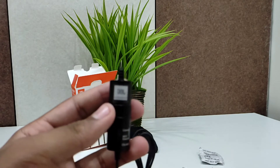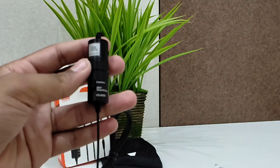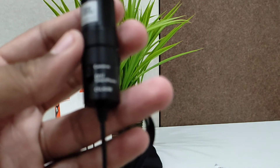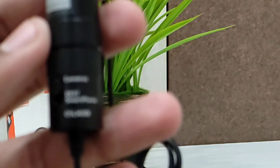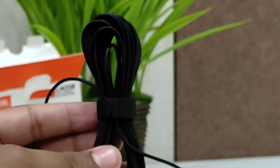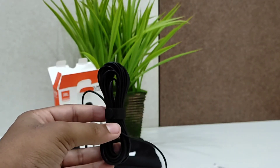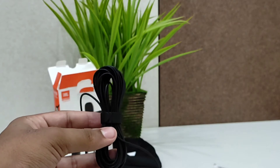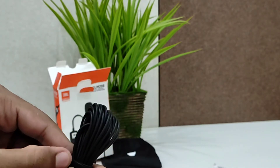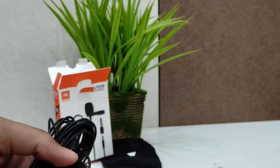Here you can see the JBL branding. And here you can see options for camera, camera off, smartphone, and CS LM20 being the mic model type. Now let's look at the length of the cable. If you're looking for a very long cable length, this is the best option you can choose — the cable comes up to 6 meters. You can see just how much wire there is.